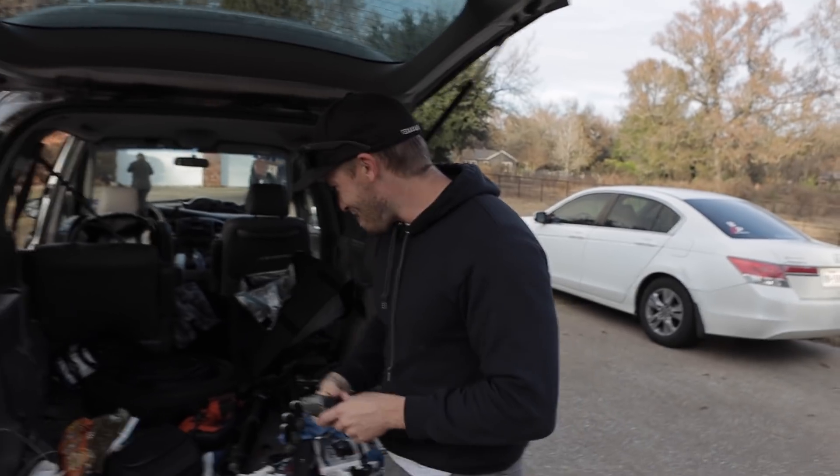If you've got any ideas of other things we can blow up or send into the sky, leave a comment down below. I've got so much adrenaline I'm not even thinking properly.